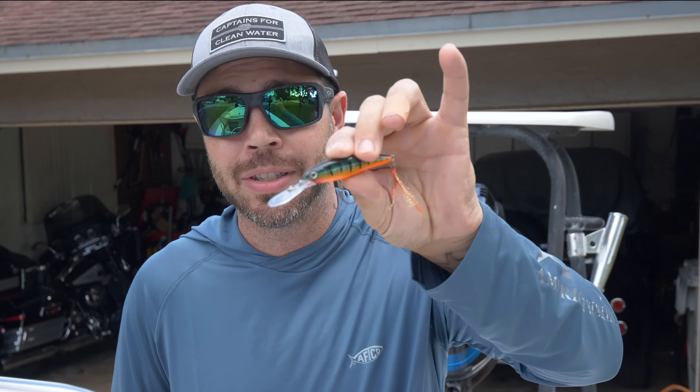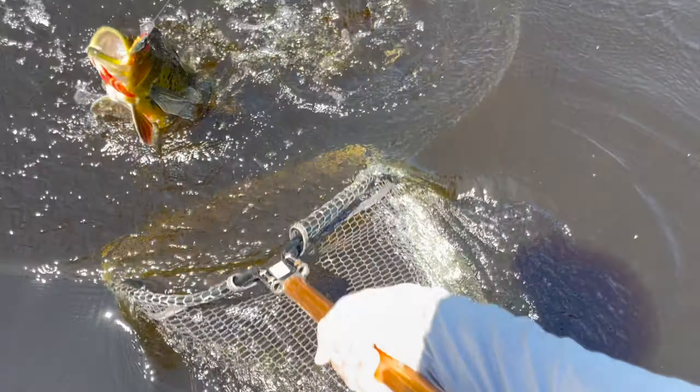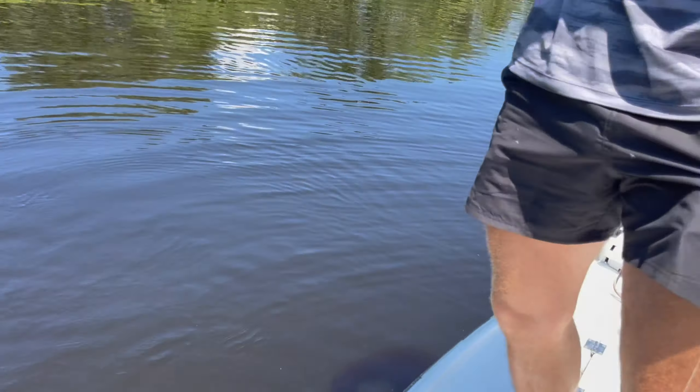Sometimes you'll find the peacocks holding a little bit deeper, so you'll want to pick up that three and one eighth deep diver. See how it has that extra long bill — that's going to get it down in case the peacocks are just holding a little deep and not quite on those edges around the bank. That's going to pick up those stragglers that you couldn't see.